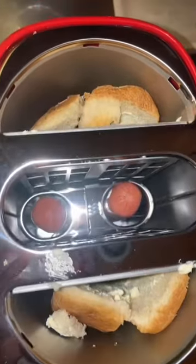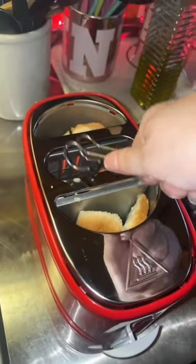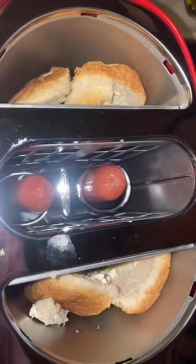All right, they're cooking. It even came with these little tongs that I'm guessing you use to pick your weens out with. I hear sizzling.